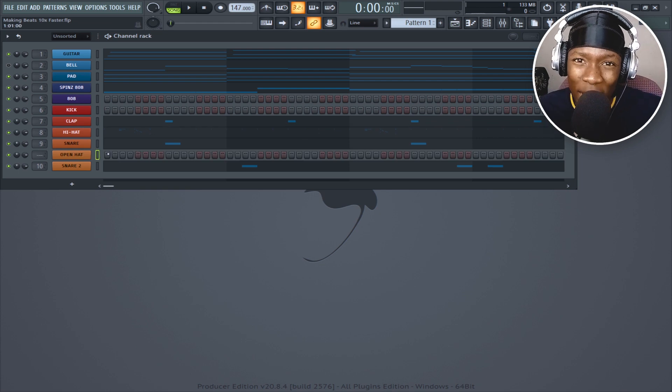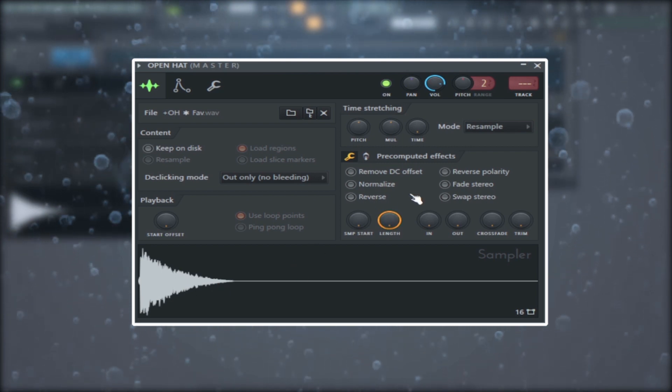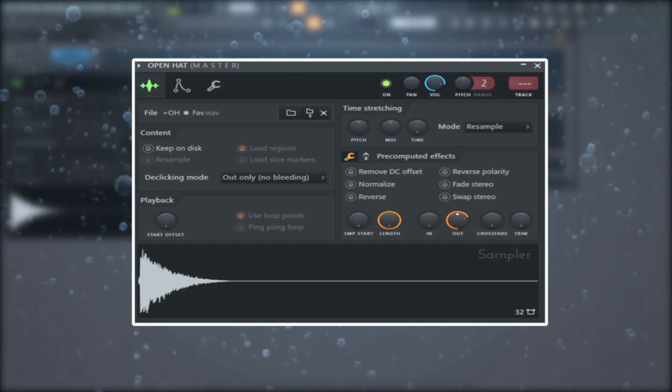Now I've got my open hi-hat. Where the 808 hits hard, you put the open hi-hat right there. Another thing about your open hi-hat: make sure it's quick. Let me shorten it a bit more — sounds like that.